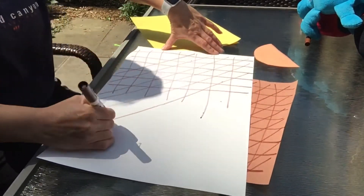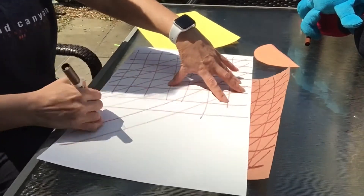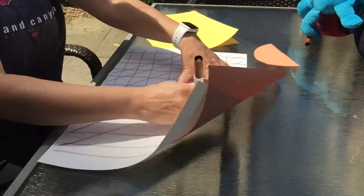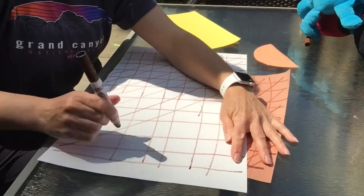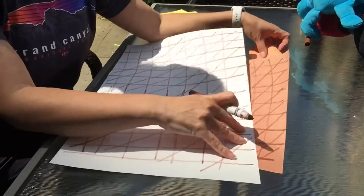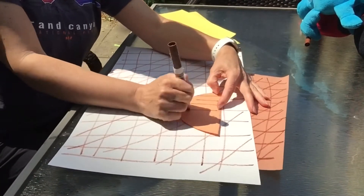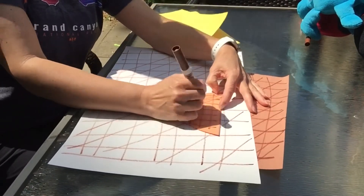Look at how my arm is moving in big motions. I need some more going down, and I need some more going across, and a few more going diagonally. Here's my small one — I can make lines going down, cross, diagonal.